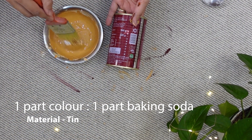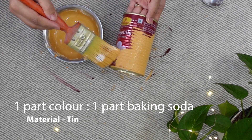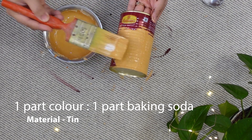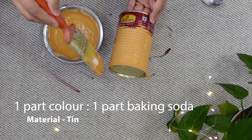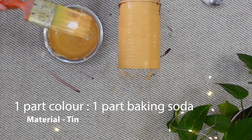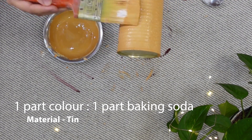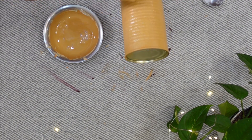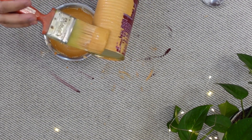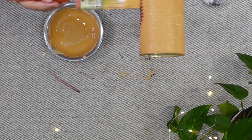Next, I am applying the same texture paint on this tin can, keeping the ratio of baking soda 1 to 1. This time I have used a dark shade. This texture paint is very easily and smoothly applied without any base coat or primer, and the color of the tin can is completely covered in a single coat.